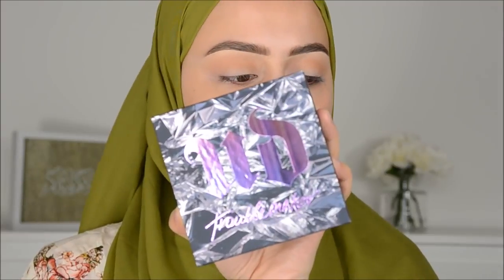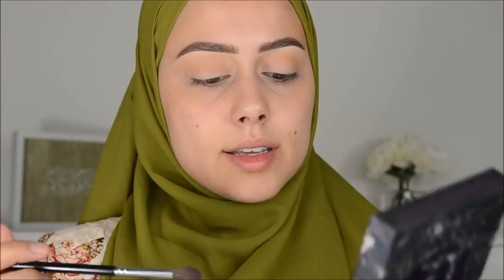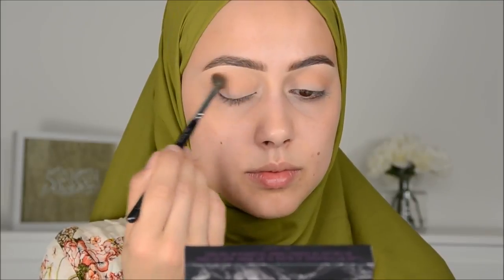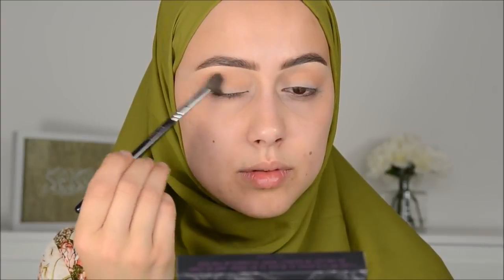Then I'm going in with this Urban Decay Troublemaker palette, and I'm going to be going in with this color here, more focusing now on the outer V.